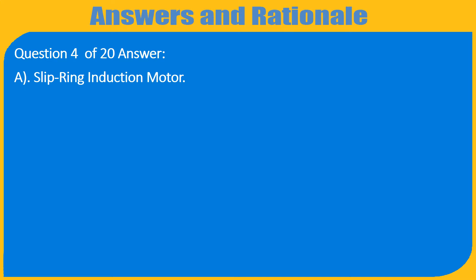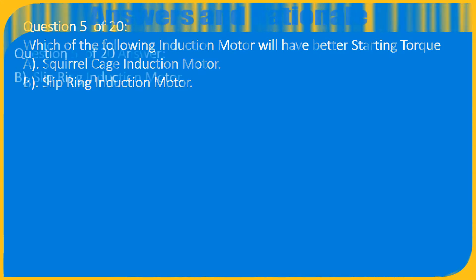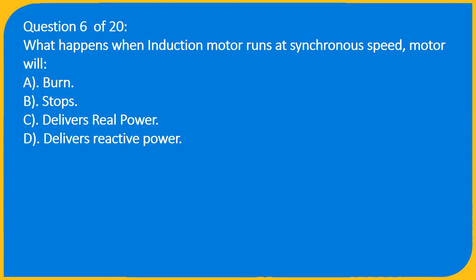Question 5 of 20: Which induction motor will have better starting torque? A) Squirrel cage induction motor, B) Slip ring induction motor. Answer: B) Slip ring induction motor.